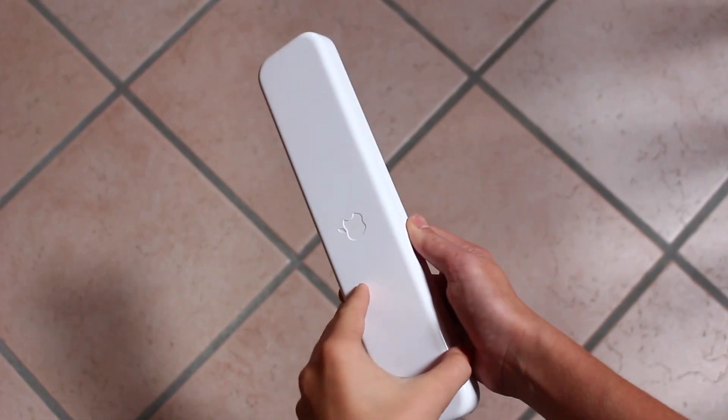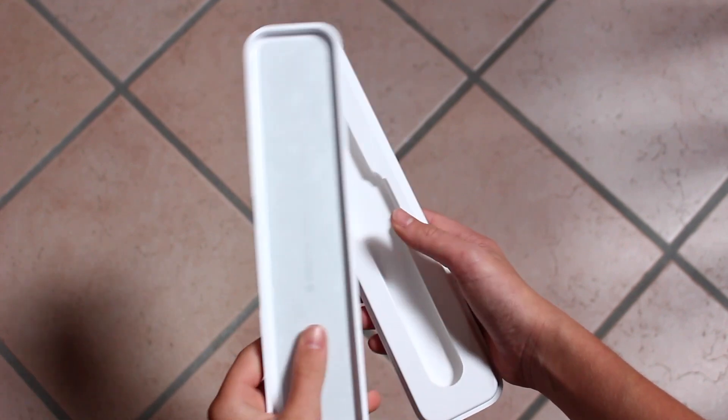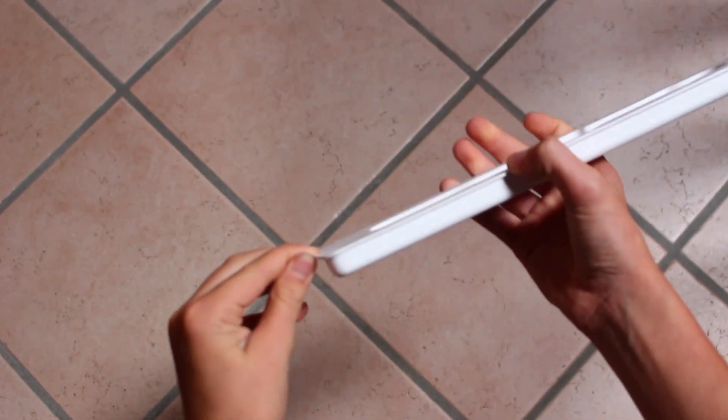Altra pecca per quanto riguarda il packaging: nell'Apple Watch serie 1 era veramente fantastica, con il loghetto Apple stampato inciso e all'interno una forma fantastica con questo vellutino fantastico. Nell'Apple Watch nuovo abbiamo una cosa molto molto cheap — tutto cartone.